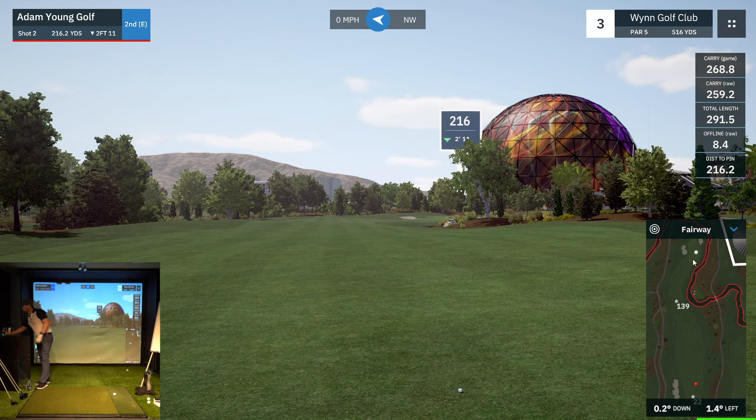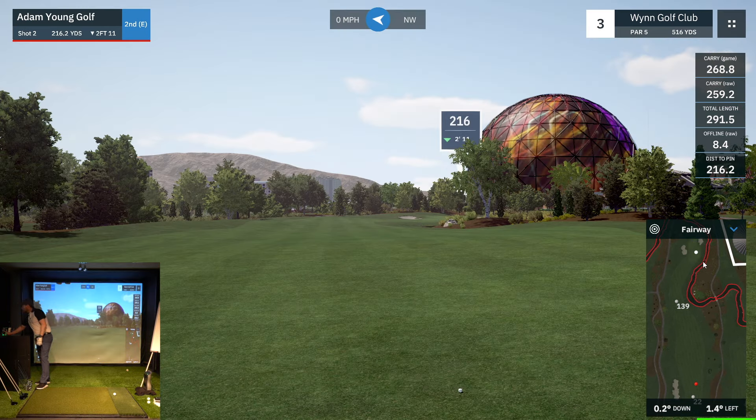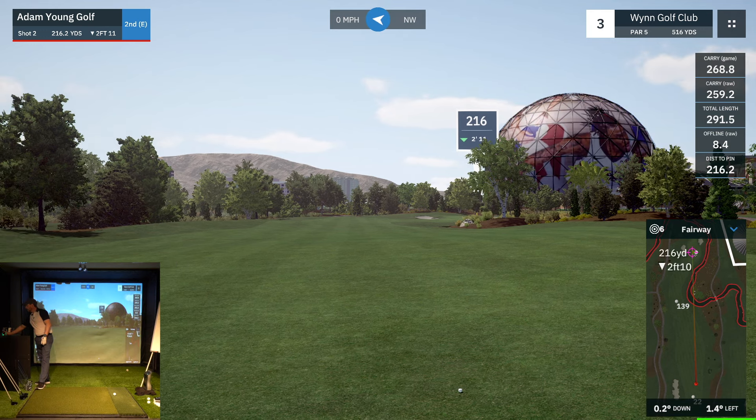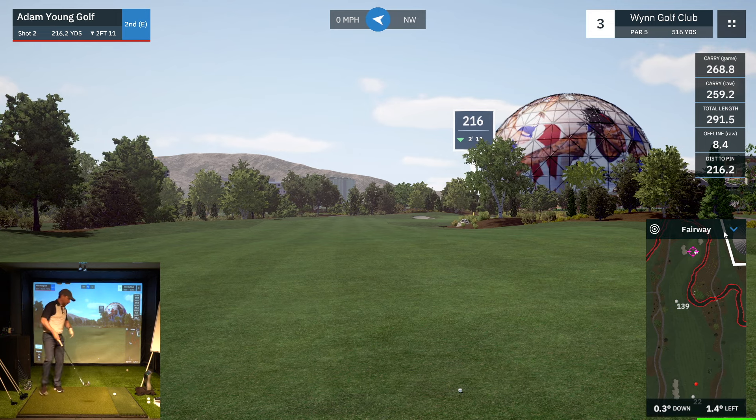We've got a par five, opportunity to reach in two — 216 yards. Let's have a look at the green. There's water on the right here, so I'm going to buffer and aim at the left side of the green. If I hit it straight, I'll be on the left side; if I miss it to the right, I should be okay; if I miss it left, I'm just in the bunker — no biggie. The ground is going a little to the left as well, so I'm going to recalibrate a couple of yards closer to the pin. I have a four iron here — good hit for me will carry about 205.